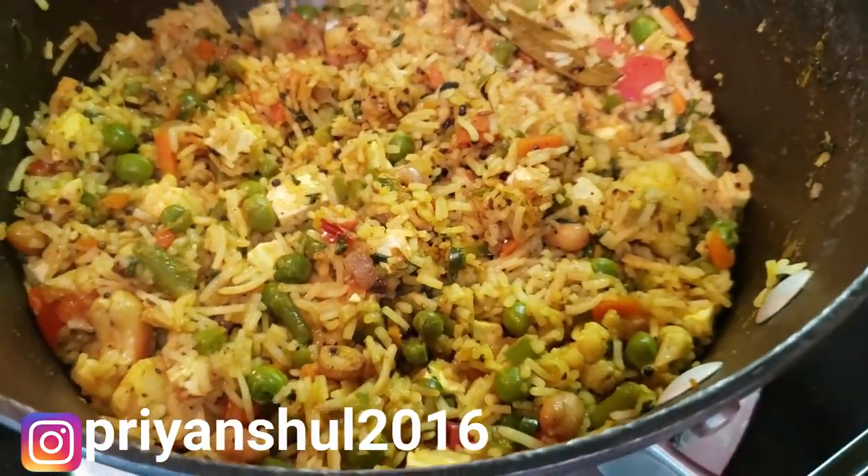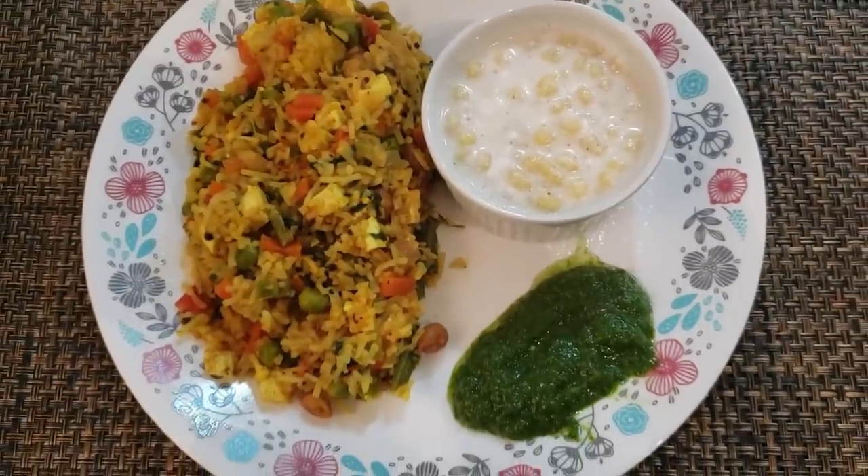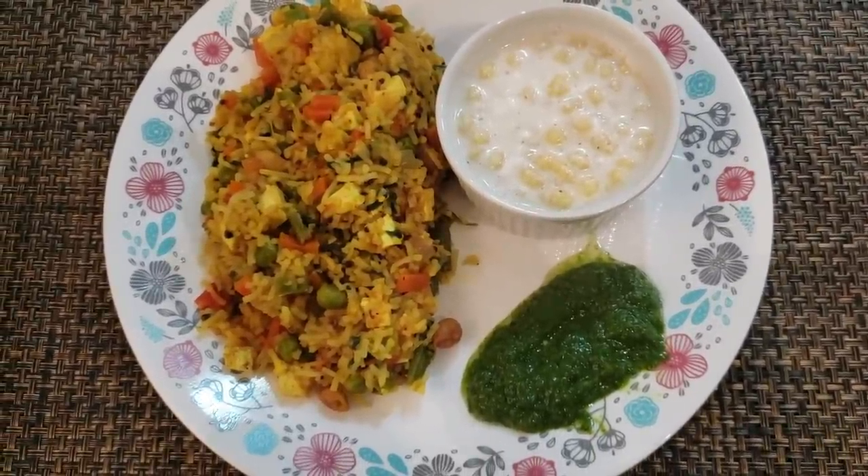If you want, you can use a little more tomato. I had a limited amount so I used just a little bit. I have served it with chutney.